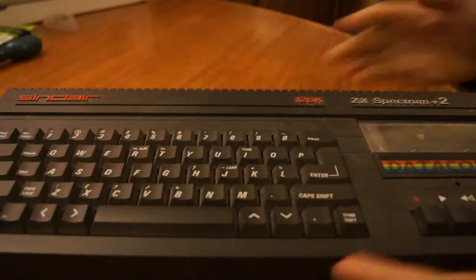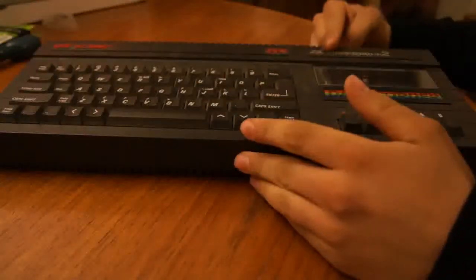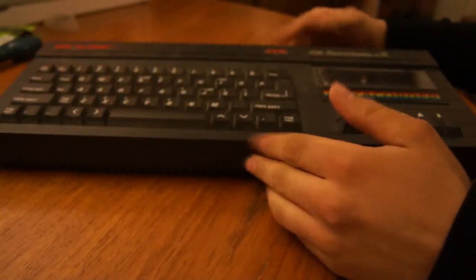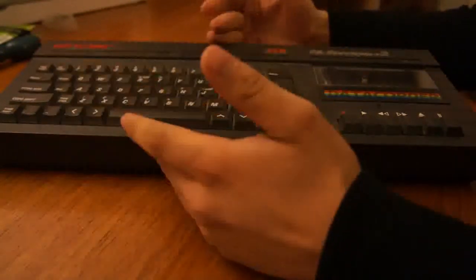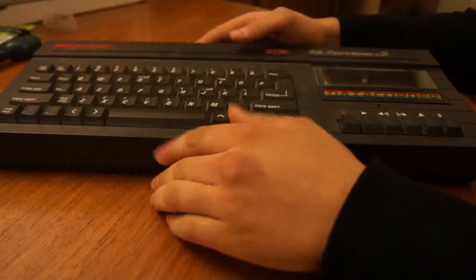Today I'm going to be looking at a Sinclair ZX Spectrum Plus 2. This is a later Plus 2 — it's a Plus 2B. You can see it says Made in China on it, which shows it's a later one. The earlier Plus 2 and Plus 2A were both made in Taiwan. This is a very late one, probably from around 1988-89. They stopped making it in 1990.